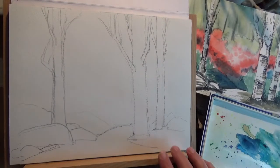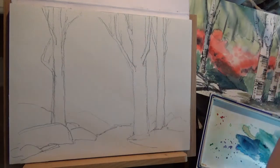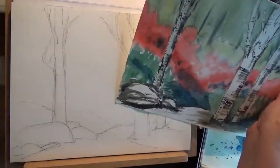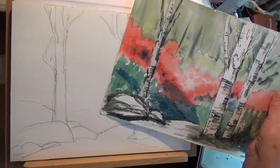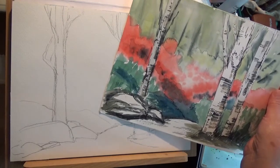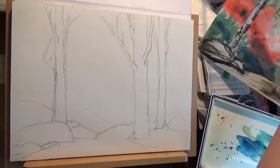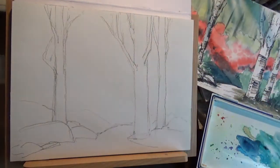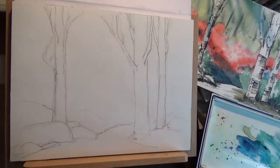Hi and welcome to Watercolor with Sonia. Today I'm going to do a quick demonstration on this scene from Van Dusen Gardens. It was early spring, around the beginning of April, and the azaleas were just starting to come out with the birch. Rather than trying to get a huge amount of birch in there, I've just done very simple three areas of birch tree that I'm going to keep.